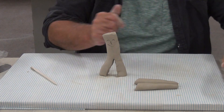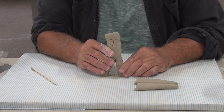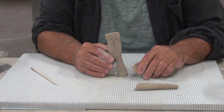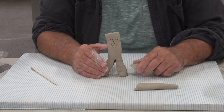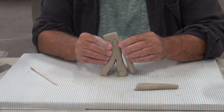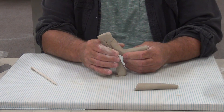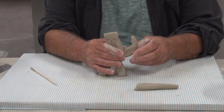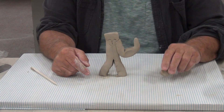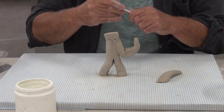Now I'm going to show you the WRONG way to join two pieces of clay together. If you do this, guaranteed - every time you do this, when the clay dries, whatever you attached will fall apart. So here's my little friend, here's his arm, and I'm just going to press that arm right there. My little friend thinks this arm is really strong - he's flexing! But that's the wrong way to do it.